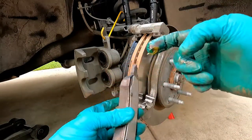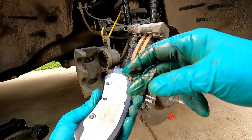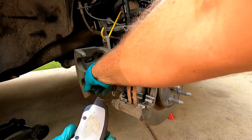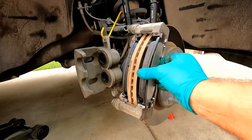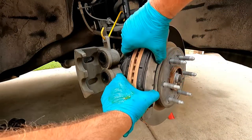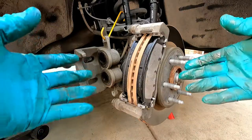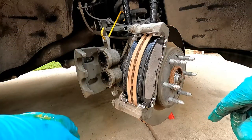Apply just a thin coat of brake grease on the outside of the shims and on the inside of the caliper where it rides on the shim — this dampens some of the vibration. Don't use a lot of grease here: we don't want to create a dust magnet. But a small thin film really will cut down on noise.